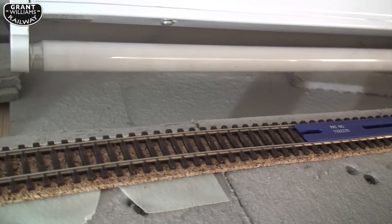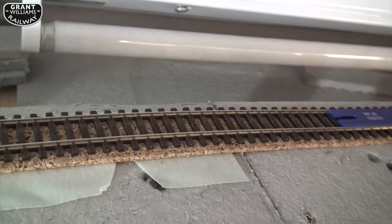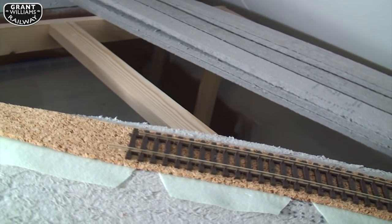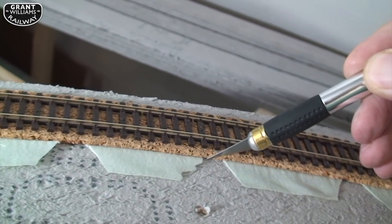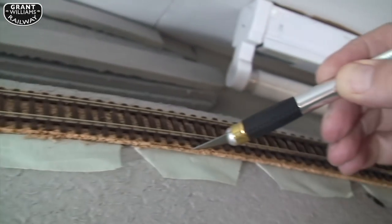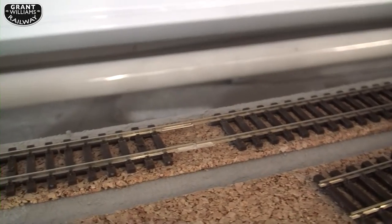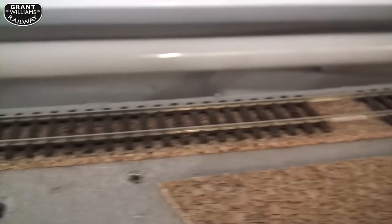If I'd thought about it I probably could have done an easement, but it's just a curve straight into the curve — it comes around and you've got the super elevation strip. Doesn't look too bad. Now what I have to do is just go around with a knife and cut the excess off. I cut a little bit too much off there — oops. I'll show you the join where the straight meets the curve.